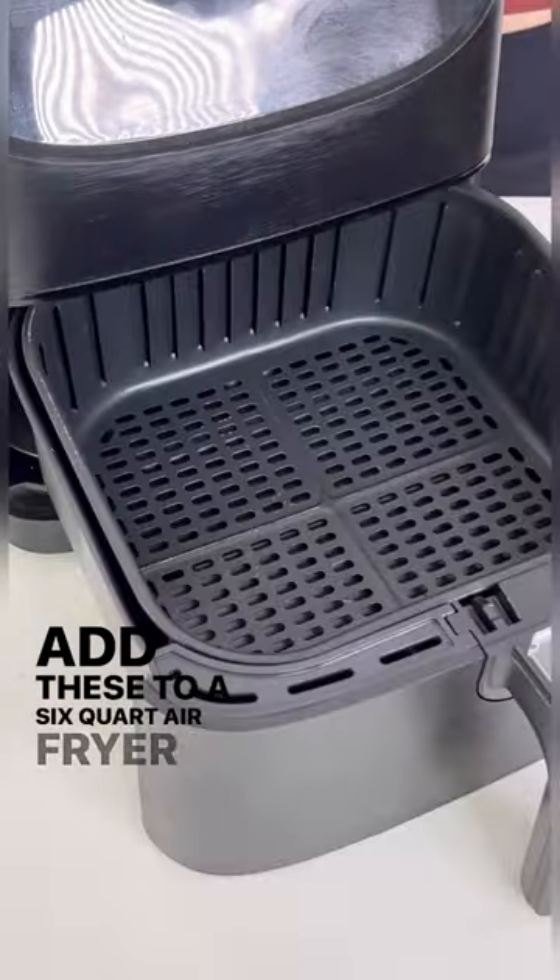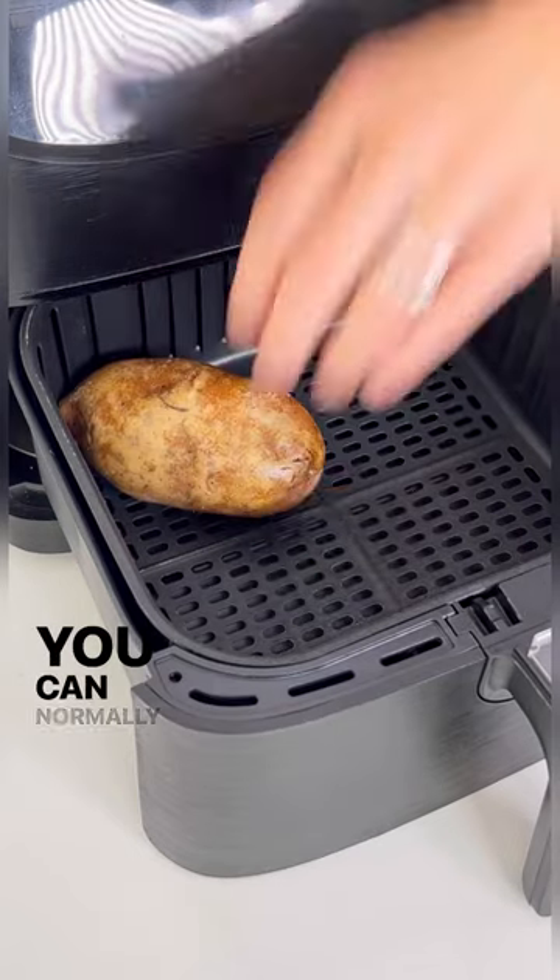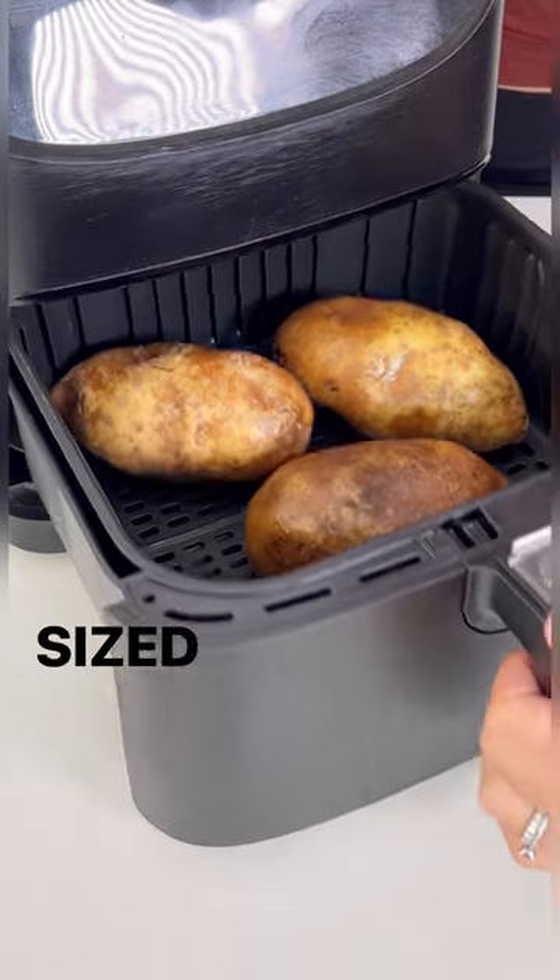Add these to a six quart air fryer in a single layer. You can normally fit about three to four medium to large sized potatoes.